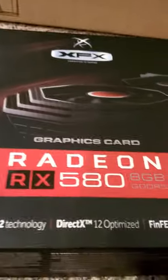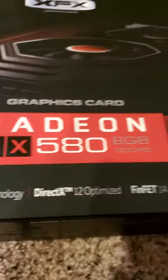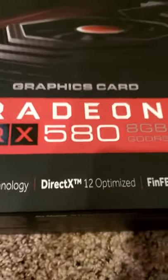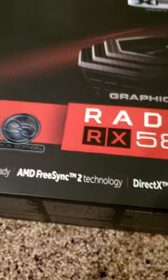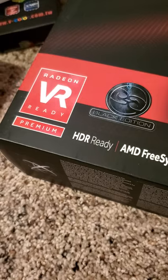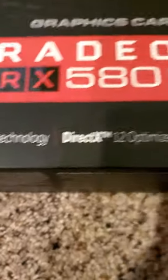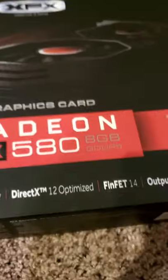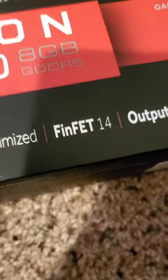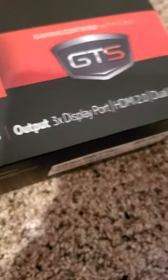Here is the box for the graphics card that I put in it. It's the XFX AMD Radeon RX 580, 8GB. And this is the Black Edition. HDR Ready, Radeon VR Ready Premium, AMD FreeSync 2 Technology, DirectX, FinFET. And then the output: HDMI, Dual Link.